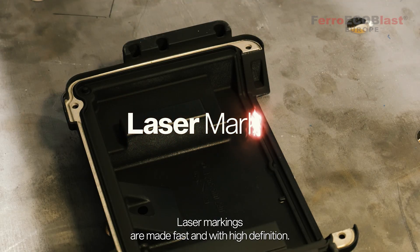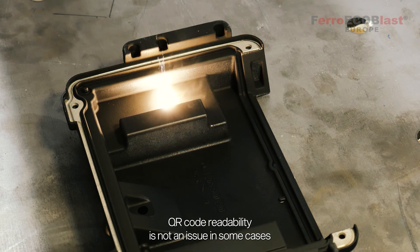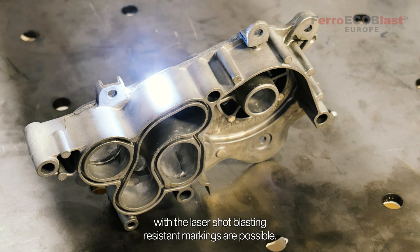Laser markings are made fast and with high definition. Great contrast for quality QR code readability is not an issue. In some cases we need to mark the parts before shot blasting — with the laser, shot blasting resistant markings are possible.